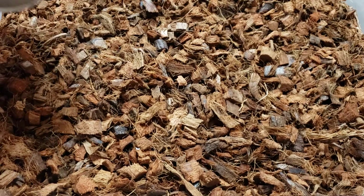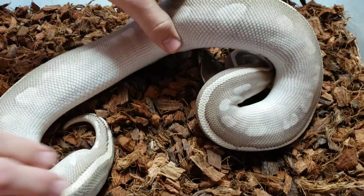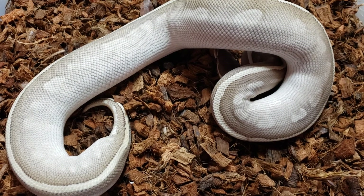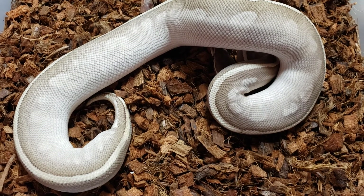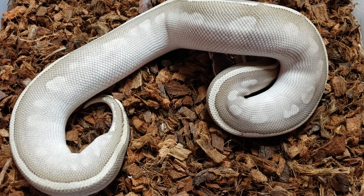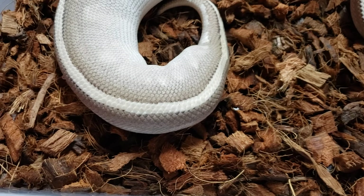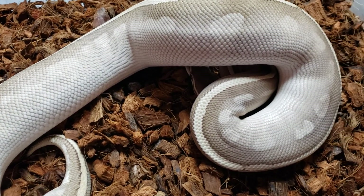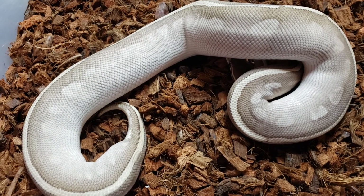We produced her from a Black Pastel Mojave 100% Het Hypo paired to a female RDR — that's Ralph Davis Reptiles — Phantom Goblin that we got in a breeder loan from my buddy Carl. He's got her back at his place now and I think he's putting clown into that. Phantom Clown is awesome, Yellow Belly Clown is awesome, so Phantom Goblin Clown — yeah. He'll be making Hets, not visual clowns, but he's working on Hets this season.